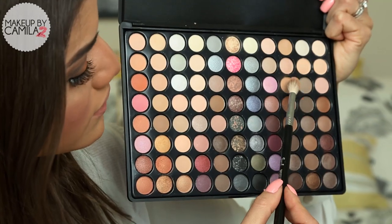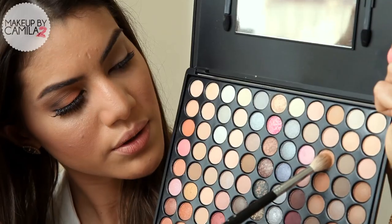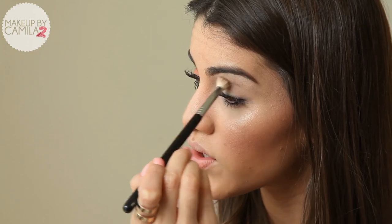I have already applied mascara, but you can apply it at the end. Today I'll be using this neutral palette and I'm going to take a light brown eyeshadow with a matte finish, and I'm going to apply this light brown shadow with a blending brush all over my crease. This shadow is going to be a base for our next eyeshadow.